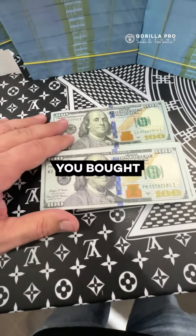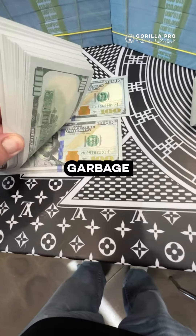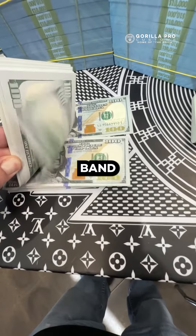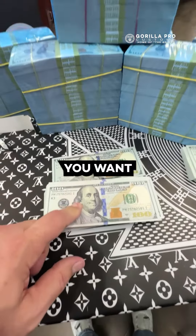I've had every kind of prop money you can buy on Amazon and from China, and it's garbage. Our blue band is blue — it's beautiful. Get as much as you want; we have plenty in stock.